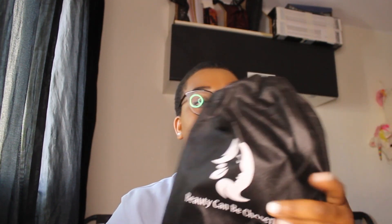So this is the wig — it's called Beauty... I don't know if that's the full name, but it says 'Beauty Can Be Chosen.' I bought a wig and I think it's a synthetic wig. I initially thought it was human hair because of the price, but yeah, I just wanted to get something different. It comes with a brownish-tone wig cap.